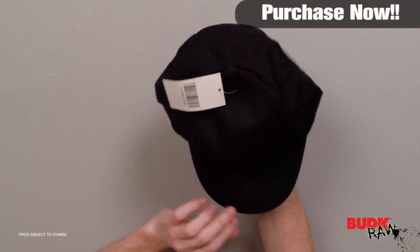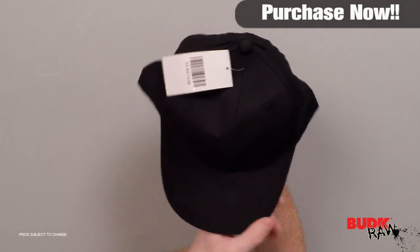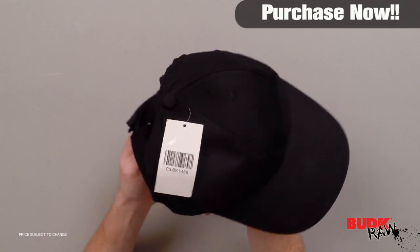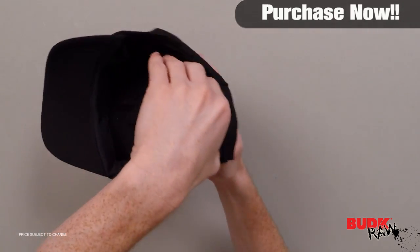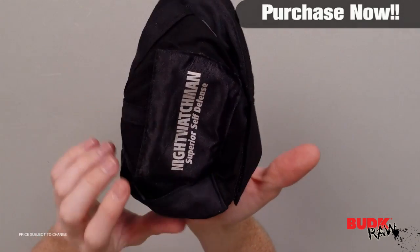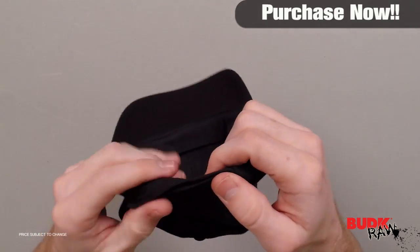This standard baseball cap is one of the most simple, least noticeable, and efficient personal defense items on the market. It's simple, it's fast, and it's effective. It's got a unique impact material — it's 100% the density of lead, which is sewn into the cap. Velcro adjustment to fit all sizes.